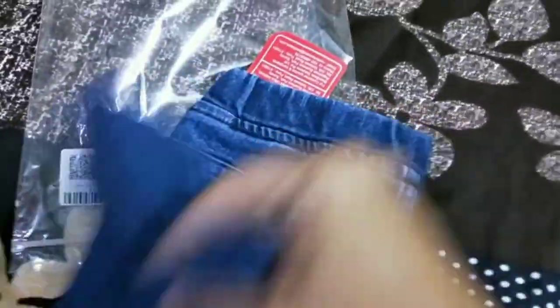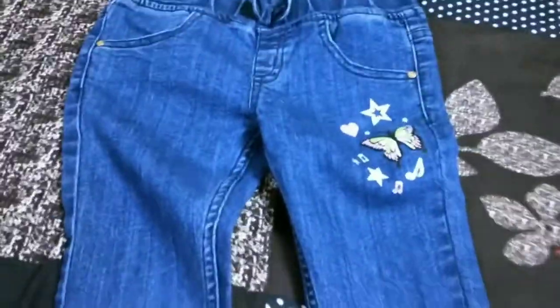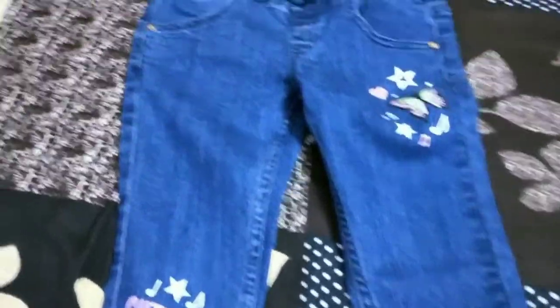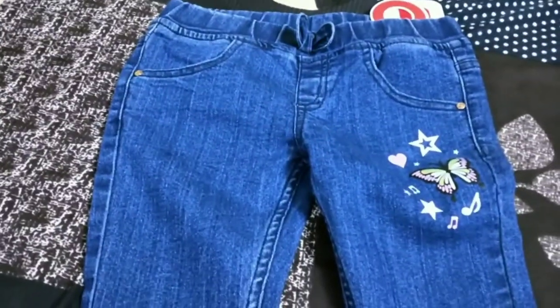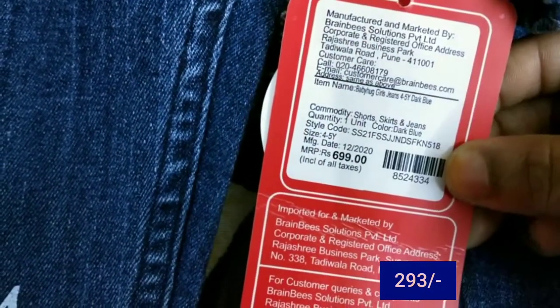It is also a black jean. Now I am going to look at the blue jean. This is a cap — it has a little bit of ankle length, so it is a little bit of a butterfly print. It has a lot of bonds, so it is just 293, and it has a lot of discount.